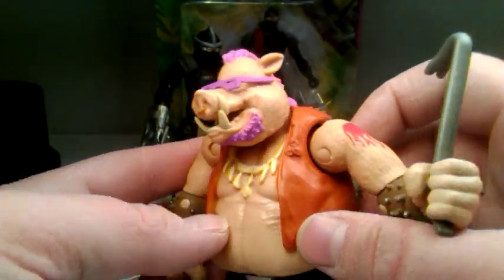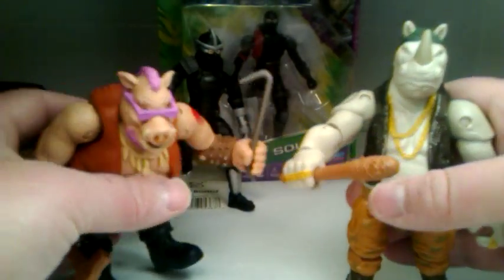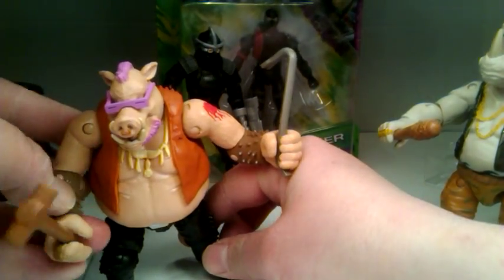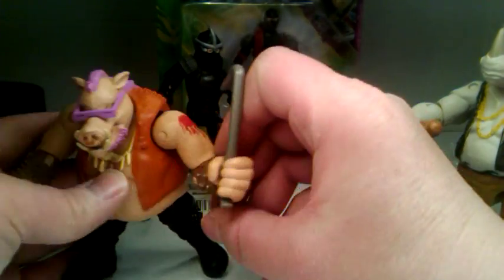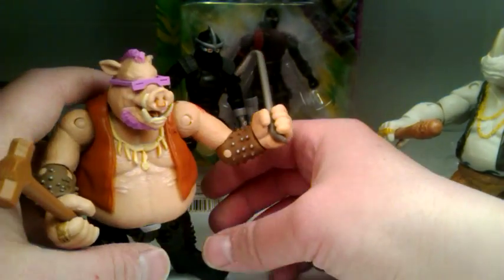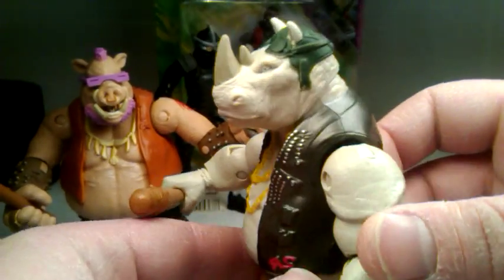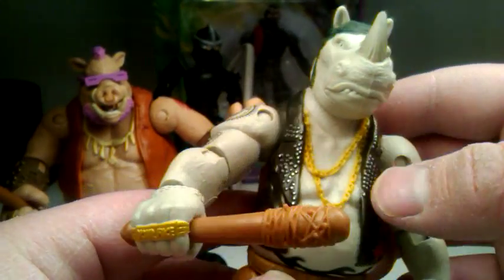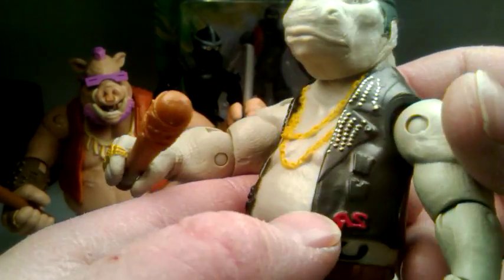He's got a cool painted vest and some details here. Rocksteady has tattoos. You can put him in a cool pose. He's got his tattoo on Bebop, and Rocksteady has a tattoo as well. There's Bebop in a pose, there's Rocksteady — you can see he's got painted studs, which is cool. He's got cool details — check out these details, man. He's got the nice shades; they're fixed and pegged on. And he's got a mohawk and a beard.